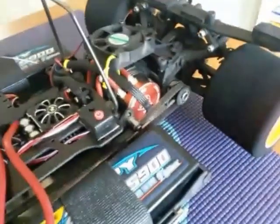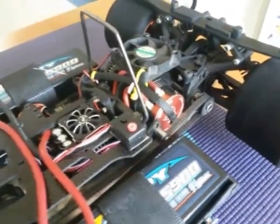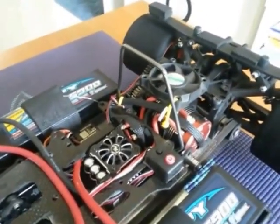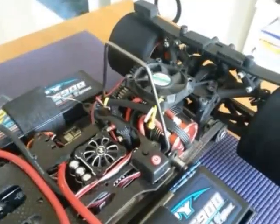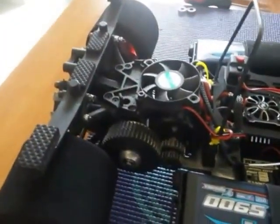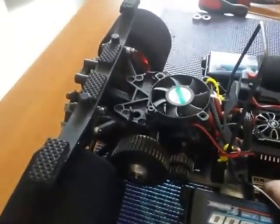The motor is a Toro 2150 KV. It's not a fast motor. I would probably upgrade it to maybe a 2400 or 2500 KV later. I do have a two-speed on here for the time being, just for showing it to you. But normally I only run one speed, because I took out the servo.